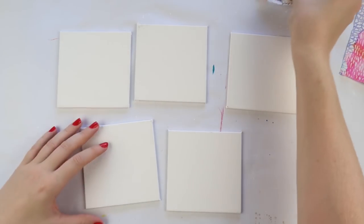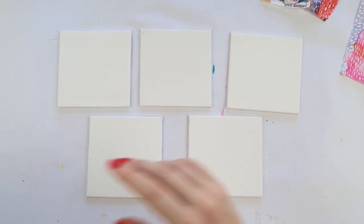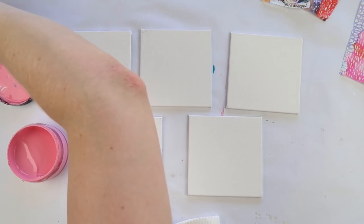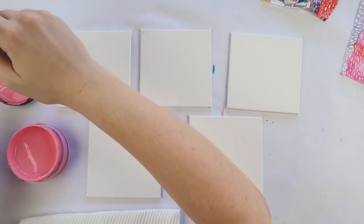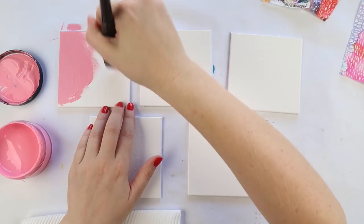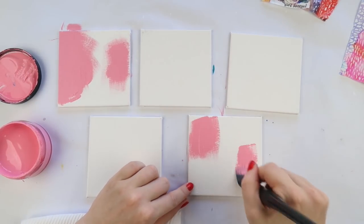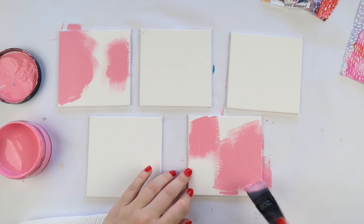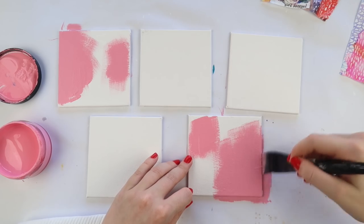The canvases I'm using are just some very cheap ones from my local reject shop, a very cheap bargain shop. They're canvas board so they're really durable and sturdy and easy to paint on. I find them a lot easier to paint on than framed canvas because you've got something to press down on.